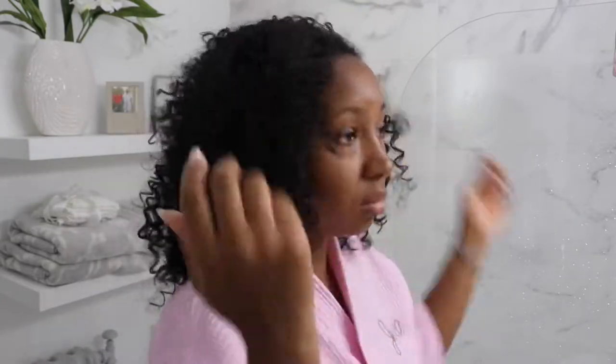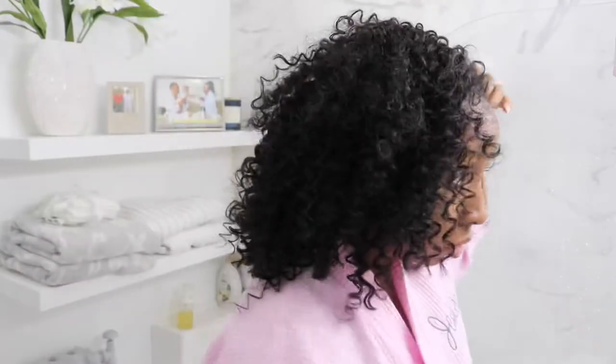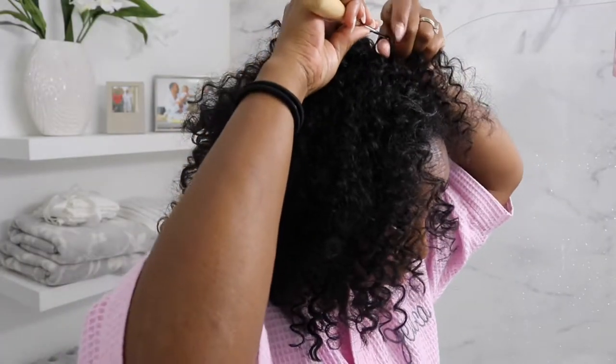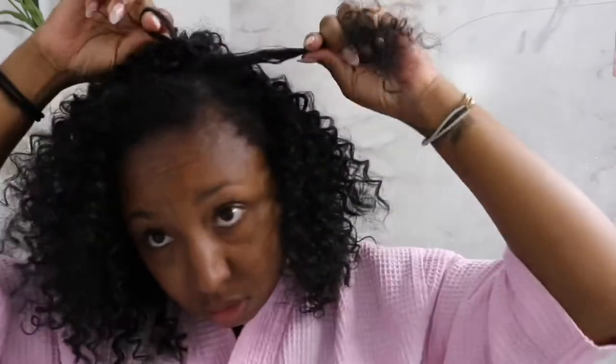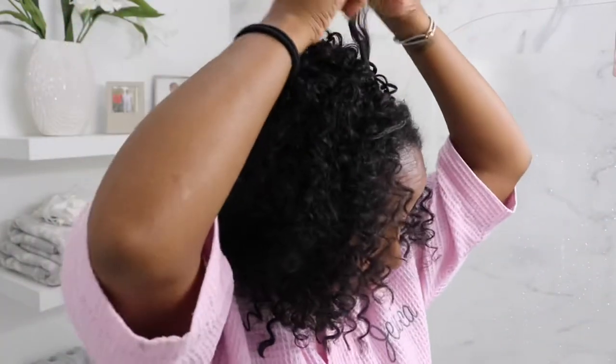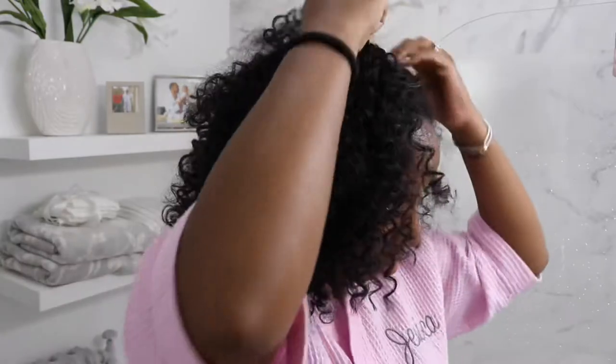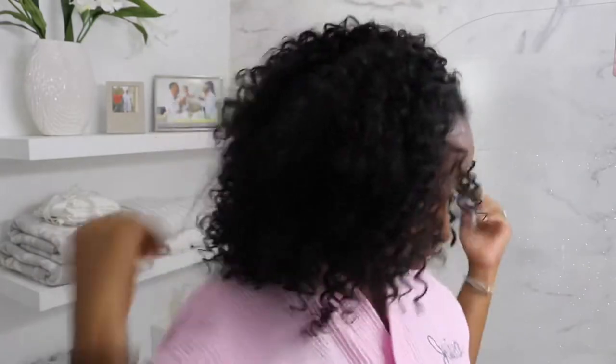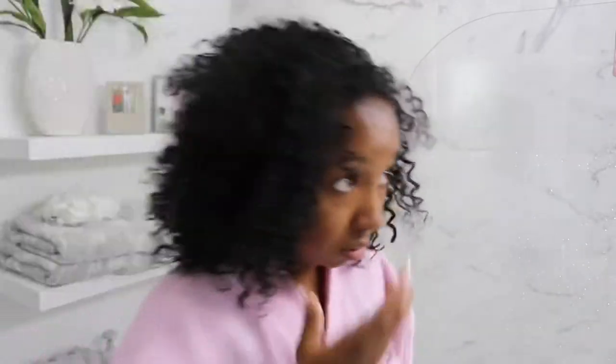My edges are out because I recently just trimmed my edges and I've cut off all of the relaxer. So that's why they look like that, guys. Don't judge me — don't come for me in the comments, honey. We're struggling this year with healthy hair, and I'm trying to really start my hair journey. But yeah, it's looking good and I can kind of see the style coming through.